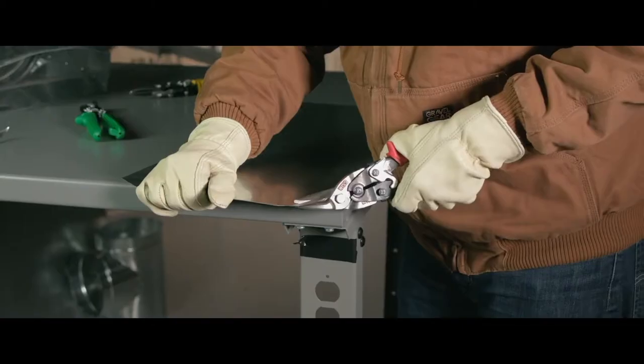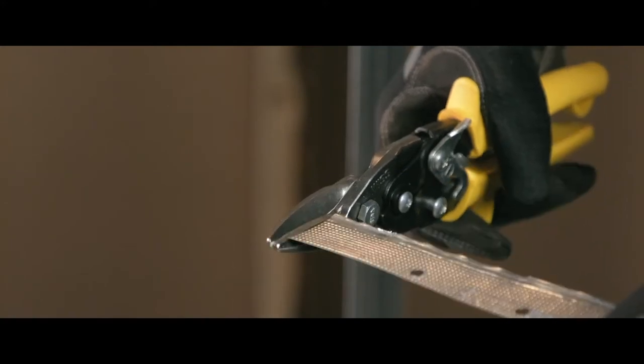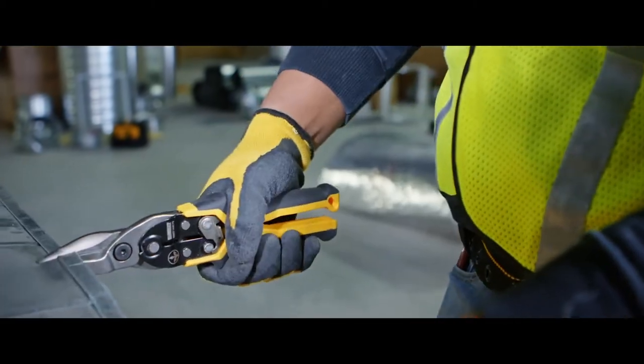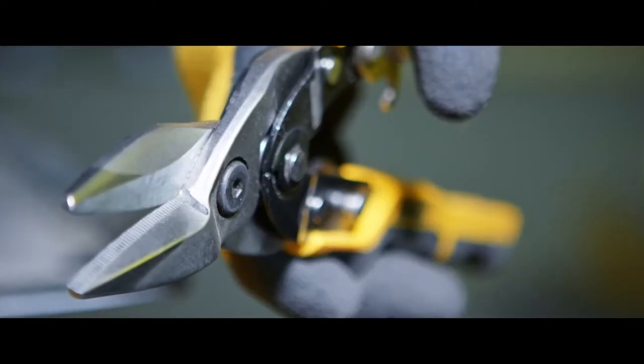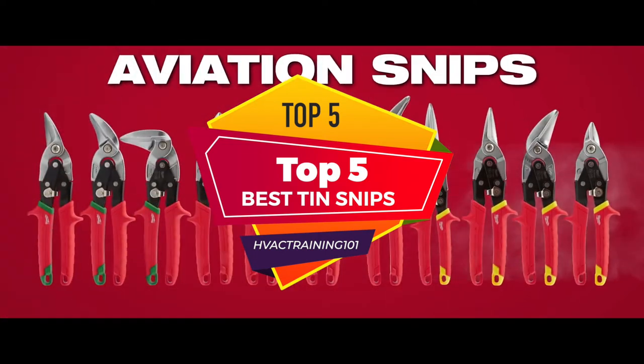Hey guys! An HVAC technician needs to often slit and cut metal sheets to keep the house more energy efficient and watertight. Depending on the metal thickness, how and where these sheets have to be cut, you would need tinners, tin snips, and aviation snips. There are a number of options on the market which makes it difficult to choose the best one. In this video, we compiled the list of the top 5 best tin snips on the market today.